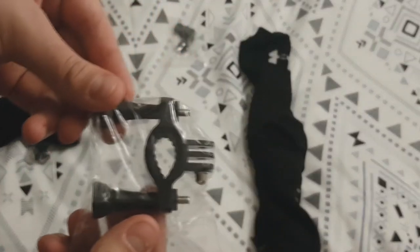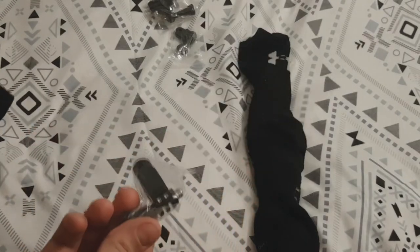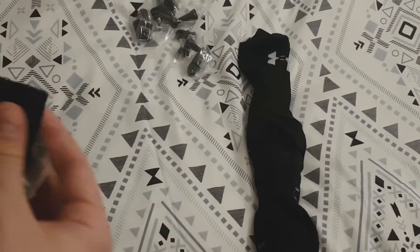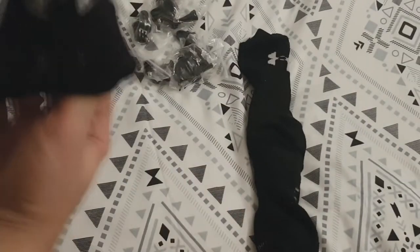I left everything wrapped up — you saw the picture earlier of the box and what it looked like all together. So here I'm showing you all the individual pieces. I thought about going into detail on every single one, but that would be incredibly boring and there are a lot of parts, so I'm going to skip a bunch of this and get to the good stuff.